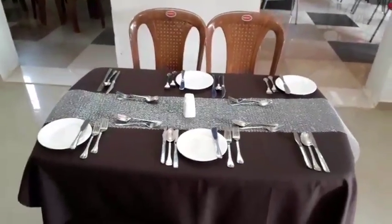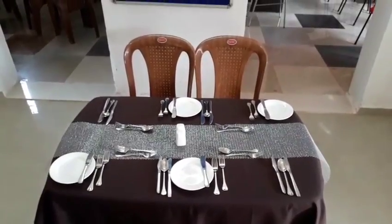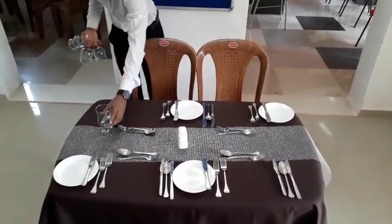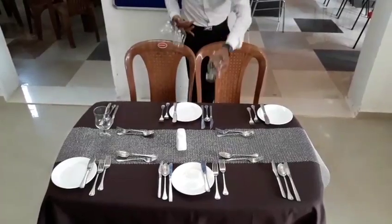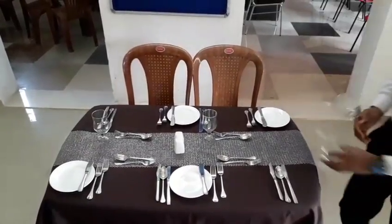We are almost ready with all the flatware. And here comes the water goblet, which is placed on the tip of the main course knife.